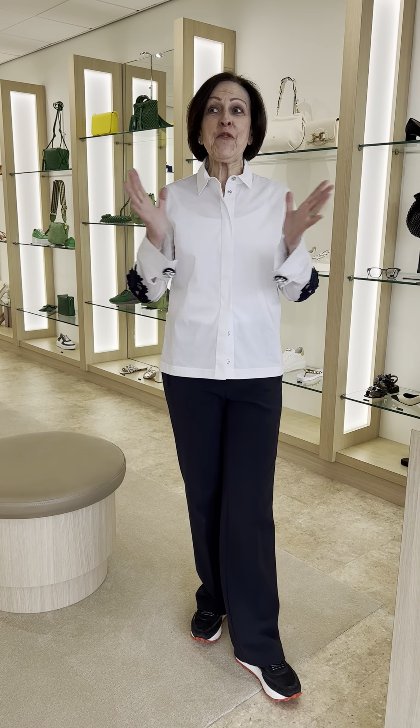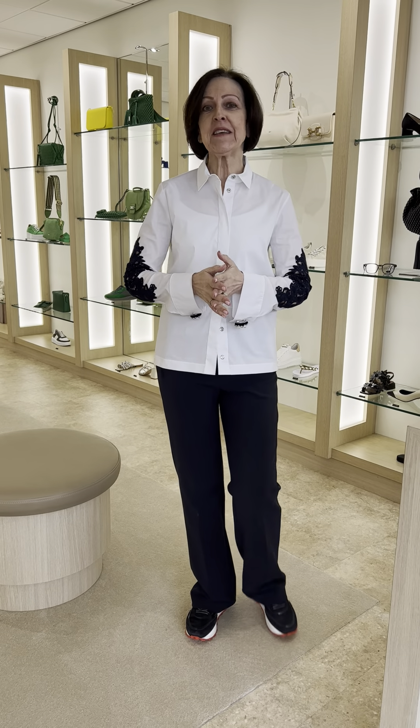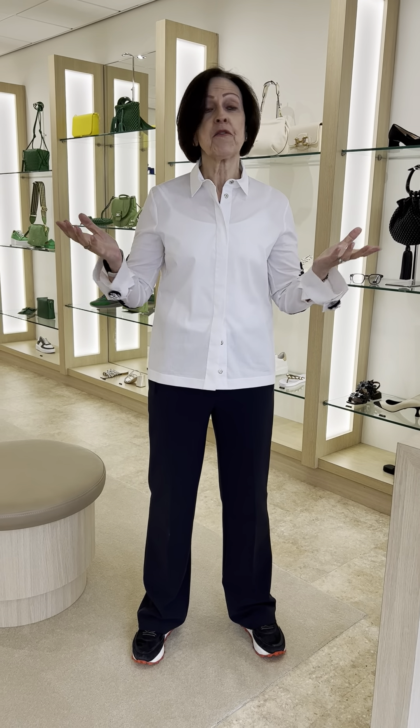Good morning, ladies. How are you? Well, it's Friday and we're in our beautiful new shop. It's been quite a stressful few weeks, but we made it. I particularly want to thank the team. The girls have been just amazing. They have put up with my grumpiness, my snappy attitude, and my expletives on occasions, but we did it and we are thrilled.